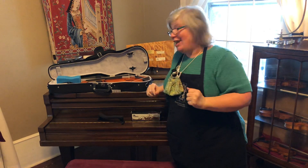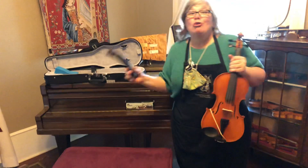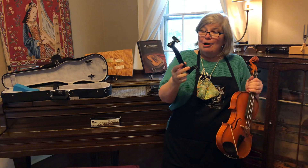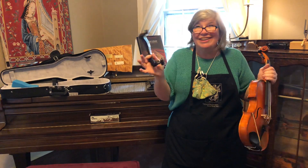Now if you do not have a sponge, a lot of you — even beginners these days — are starting with what we call a real shoulder rest. Something usually black, although they come in purple, pink, and green. These are called Everests. We love the Everest, but you could have a different name brand — there are a ton of different name brands.